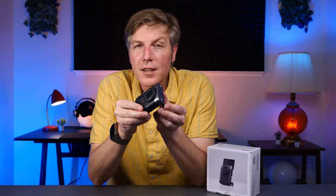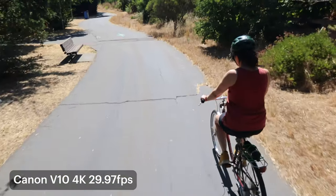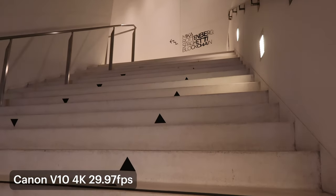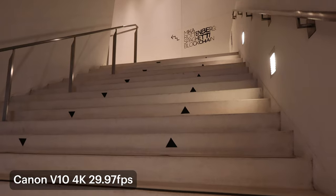Autofocus is not the best on the V10. It relies on that older contrast-based autofocus system, so you definitely notice it struggling often. There are a few AF modes included, like face detection and a general box area if you're doing some product demo type shots. It gets the job done, but you will see some hunting going on.